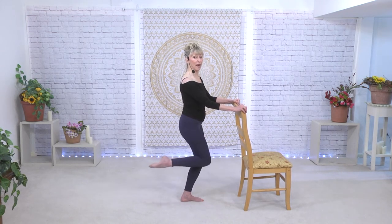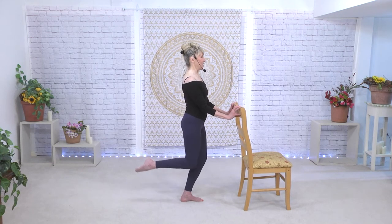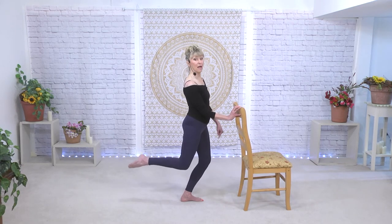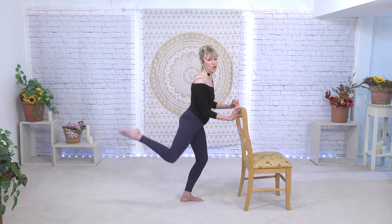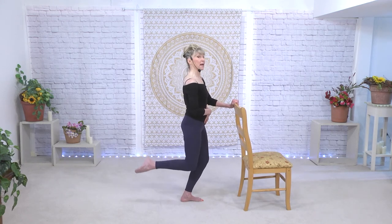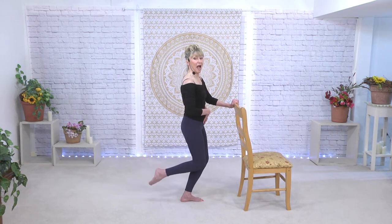Poke it straight back. We are so tall from the tailbone to the top of the head, but you are standing on a plié — your knee is bent, that toe is poking straight back. Don't think of going up, just straight back. Hand on the tummy to let you know that you are not moving your back — it's all from the glutes, hamstring and glutes. That's what we want.